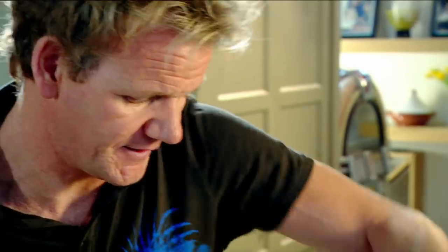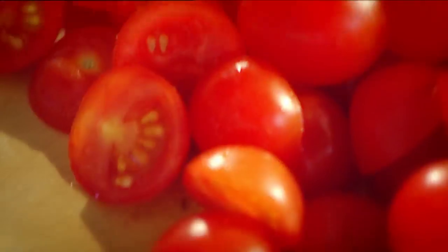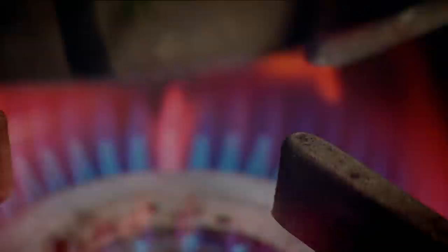And now we're going to make a really quick tomato and basil salsa. Tomatoes, shallots — and you can hear the tomatoes roasting in the flavor of the fish. Basil.